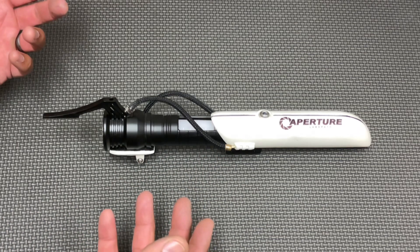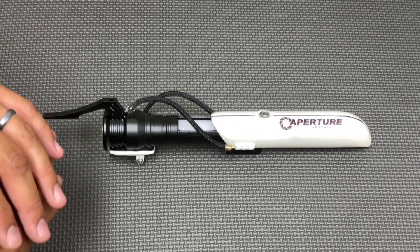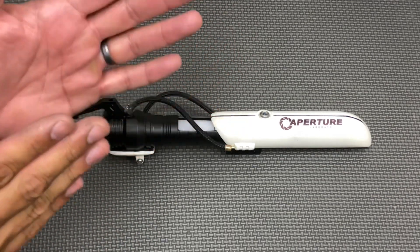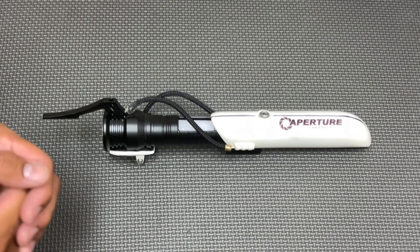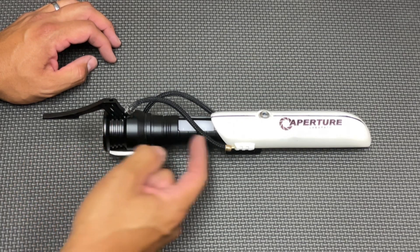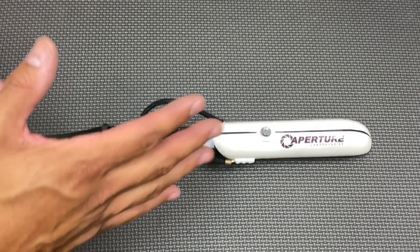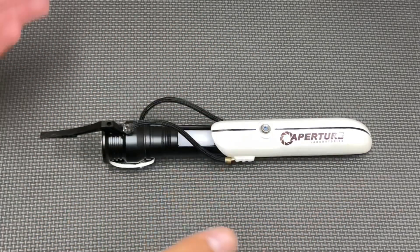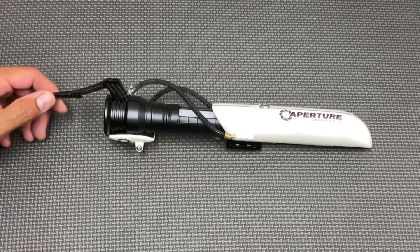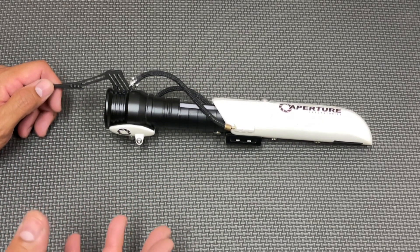...they set out to make what they felt would be a lightsaber using Portal technology. In the lab there's a huge energy source that creates a stable plasma beam, but it requires a massive machine and power source. So what they did is use the portal gun technology right in the housing here — basically when you turn this device on, it uses portal technology to take that huge energy beam from the lab and instantly project it right from the emitter. That's my super nerdy headcanon for this.